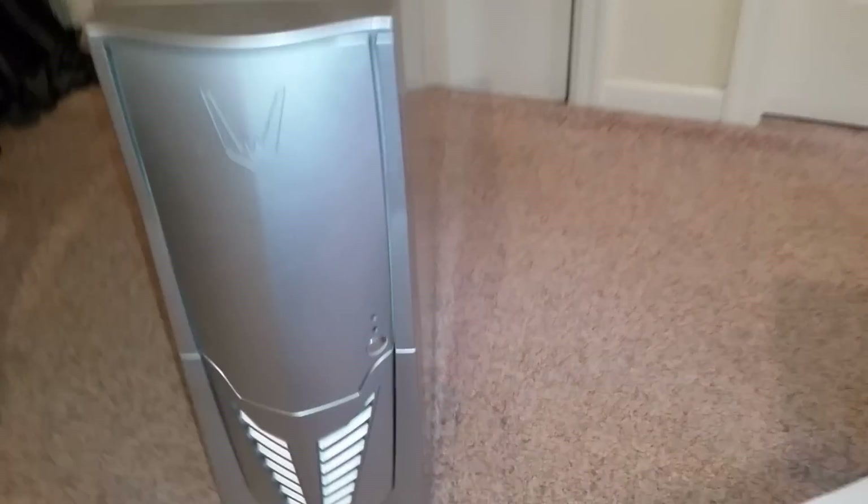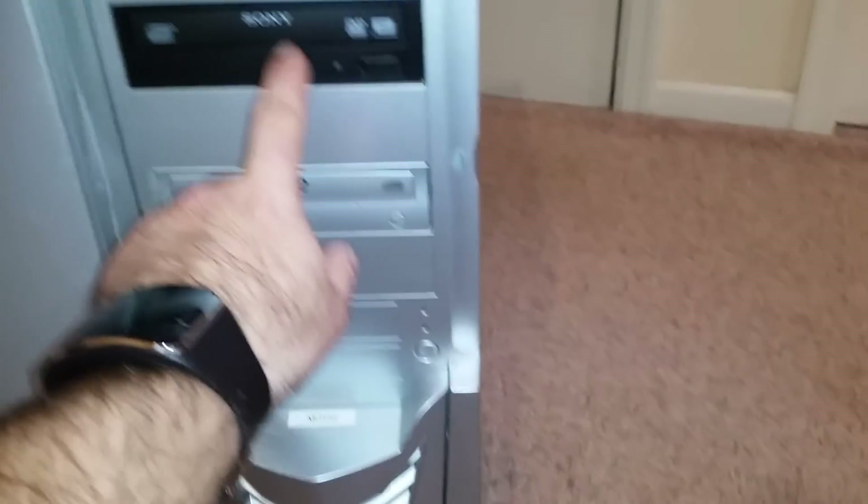I've got a Sony DVD player — read, write — I'll salvage that and put it in the new build so I can load up Windows.